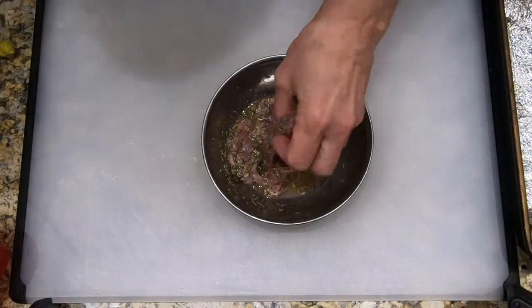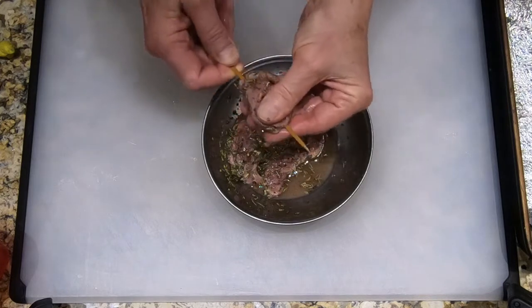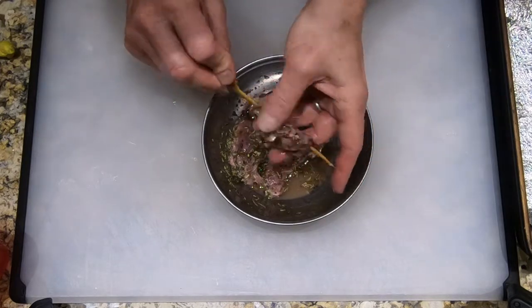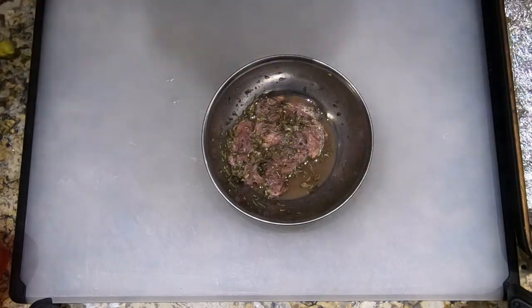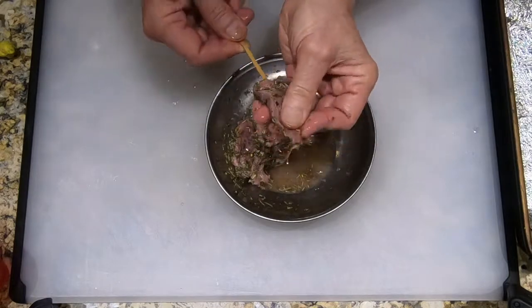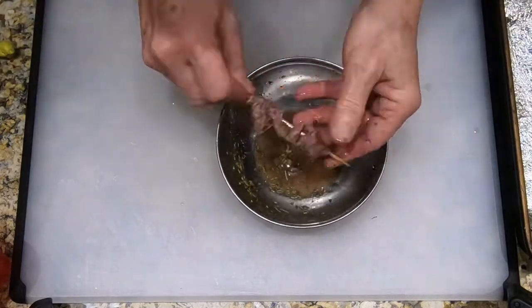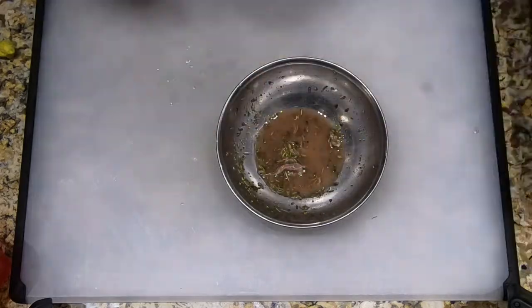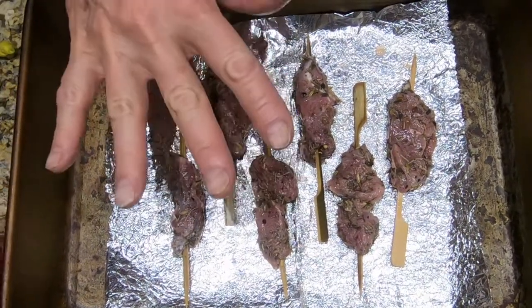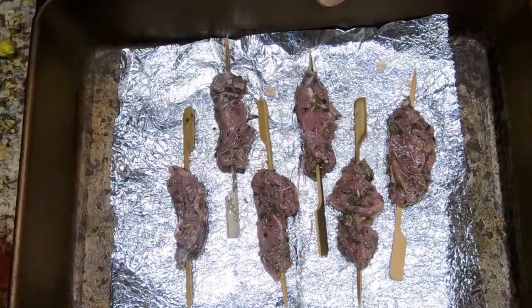Now we're going to skewer our strips and smoke them. We take the strips of duck that have been marinating and run the skewer through them lengthwise. We shake off any excess and brush off the herbs de Provence if it's on too thickly. Then we put them into whatever pan you're going to use in your smoker. I always put things into the smoker first, then add the wood chips. We're going to let them smoke for 20 to 30 minutes until they lose their raw color.